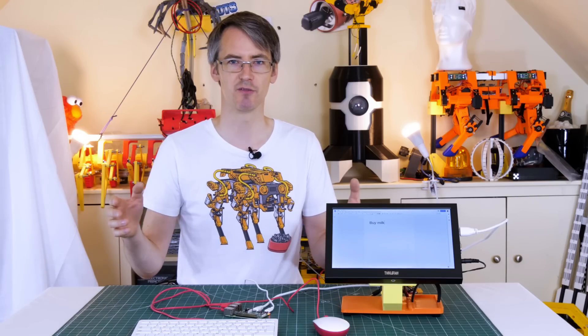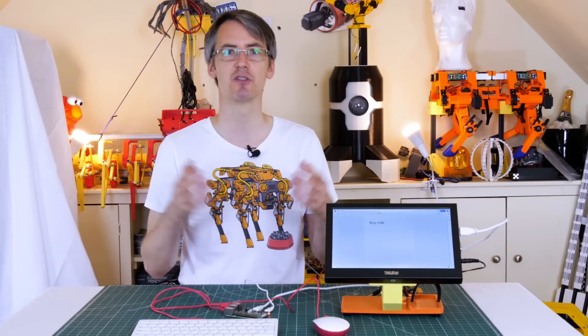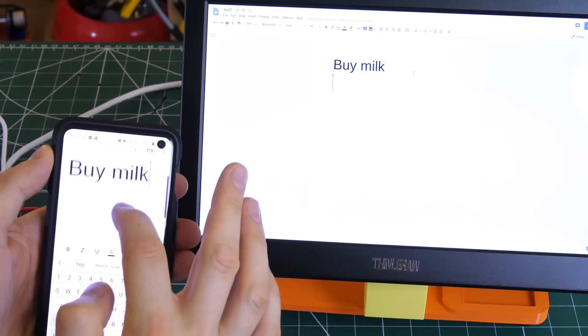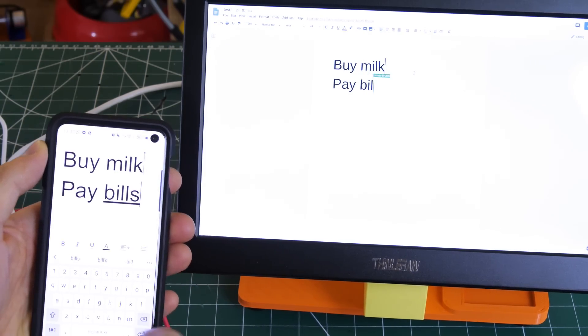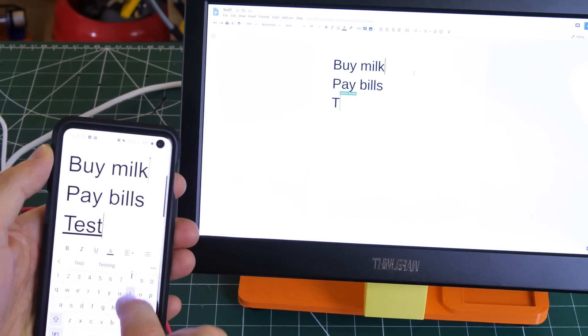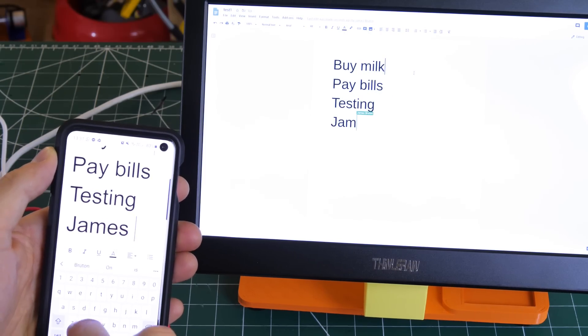My original plan was to use a Raspberry Pi or another low-power single board computer, simply plugged into a monitor, and then share a Google Doc. If you've ever used Google Docs, you'll know that multiple people can edit it and it updates in real time, so that means everybody could update the document — there's even a mobile app for doing so — and that would update the message board. That seems like a really easy solution.